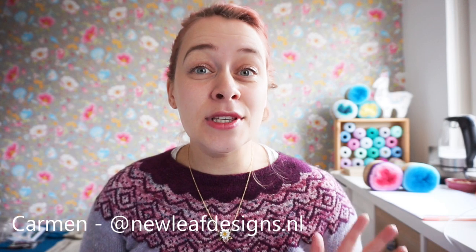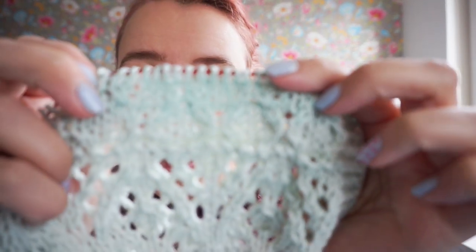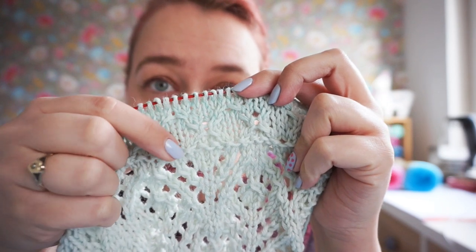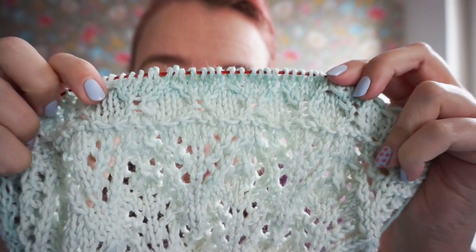Hi everyone, my name is Garmin and I'm the designer behind New Leaf Designs. Welcome to this tutorial video of the Cozy Moments Shawl. We are working on our lace pattern for Pattern D. I've already knit a repeat and it features some cables. I'm going to start the second repeat together with you guys. You can use a cable needle for this stitch, but you can also knit it without a cable needle, so I'm going to show you both methods.